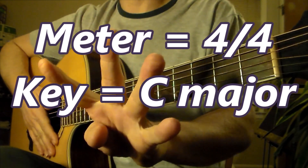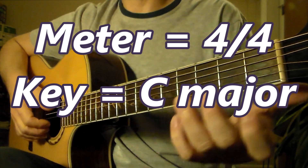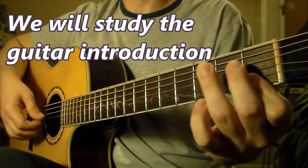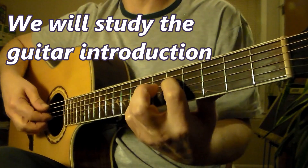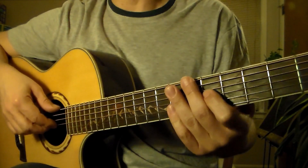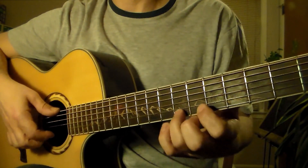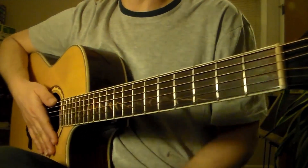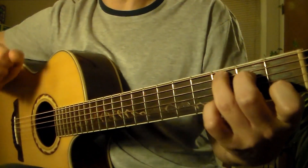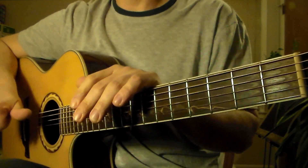This piece is in the meter of 4/4 and in the key of C major. We're going to learn the little guitar introduction that I'm playing fingerstyle. Of course, there's a violin that goes with this, but we will just focus on the guitar in this part of the video. So let's begin — we're going to play fingerstyle.